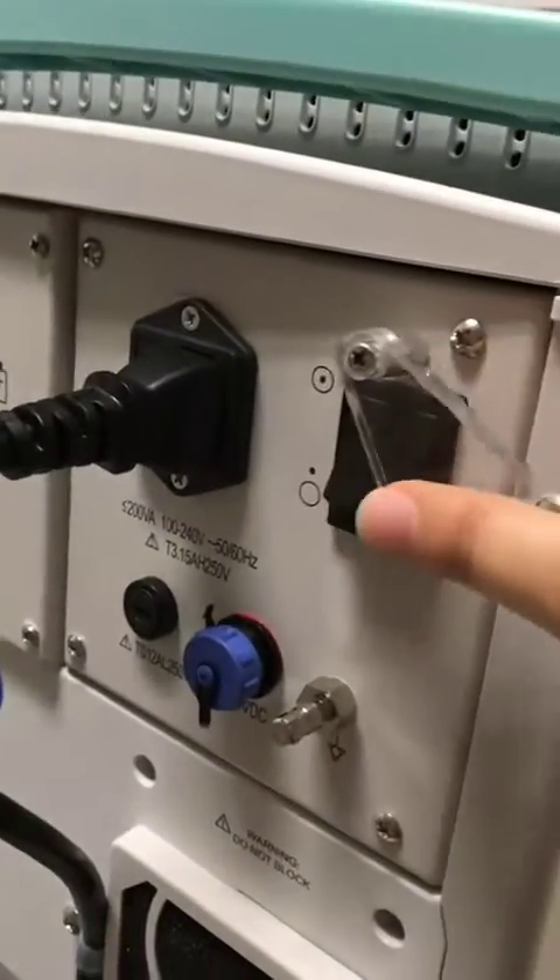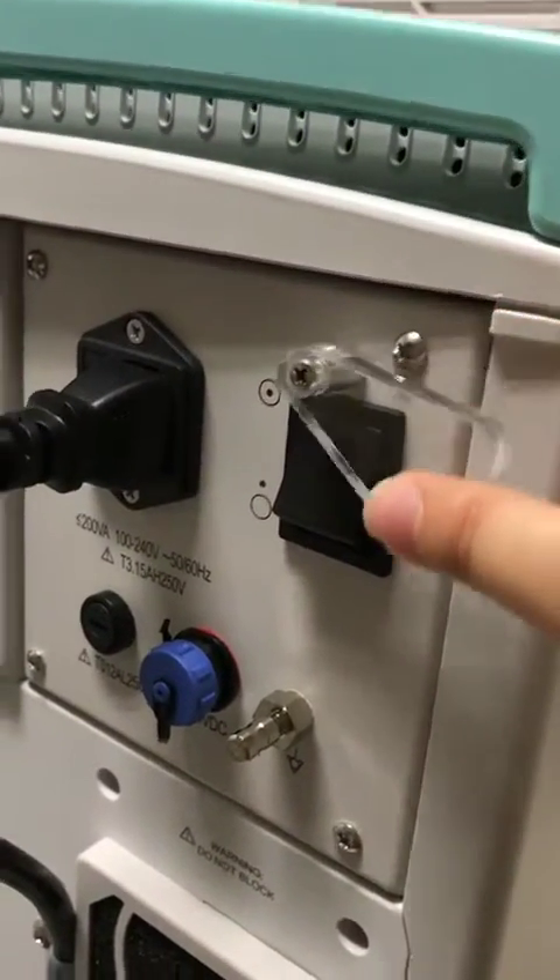To turn it on, there's a button around the back. You've just got to flick the Perspex cover and switch it on.